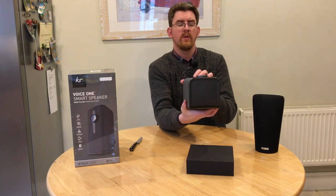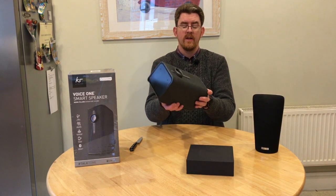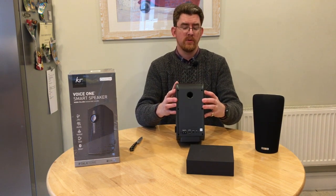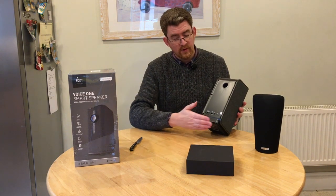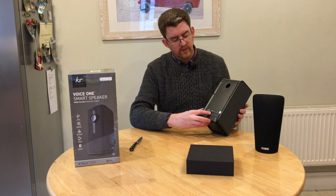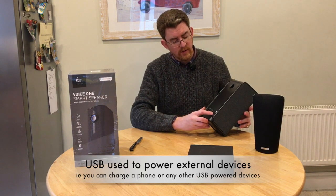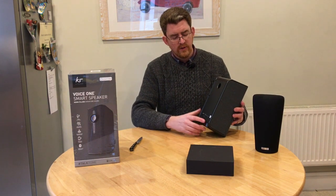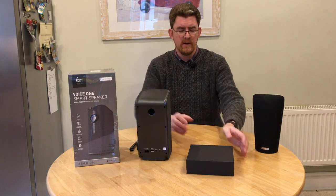On the top you've got the two microphones for it to listen to Alexa. You've got two speakers on the side. On the back you've effectively got the bass port, as well as the power input — it's got the power supply built in at 5 volts, 2.1 amps on USB — plus line in, as well as pairing with the Wi-Fi in your house using WPS. You press the WPS button on your router and pair it with this device to link it to your home Wi-Fi.